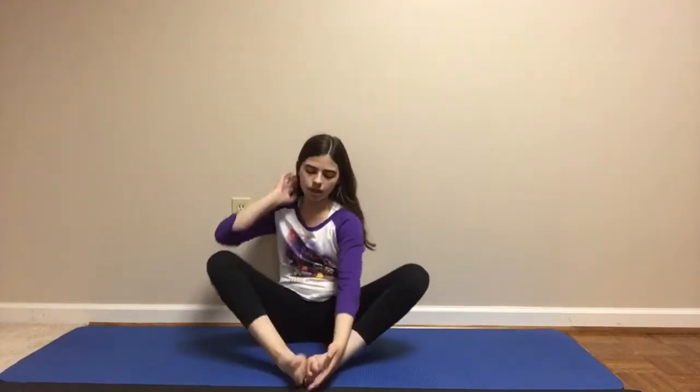The next stretch is called the butterfly stretch, or whatever else you want to call it. You put your feet together and you're just going to push. This can help stretch your legs and helps your flexibility.